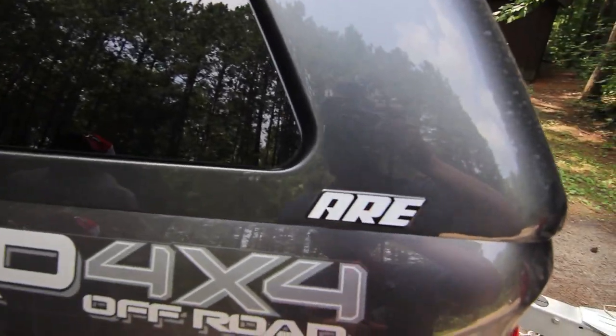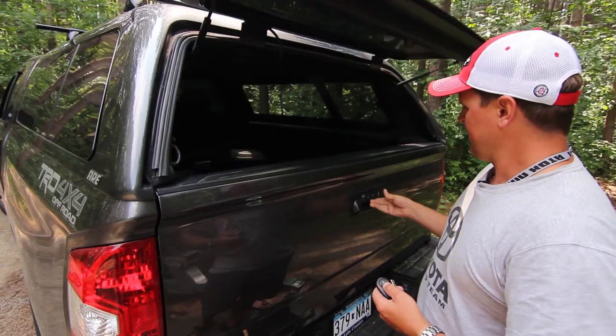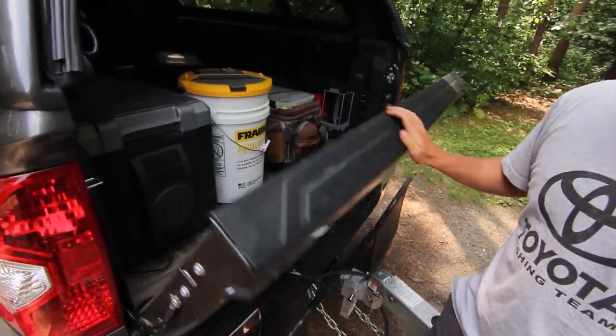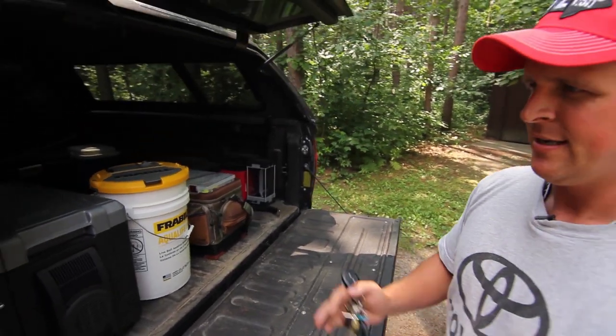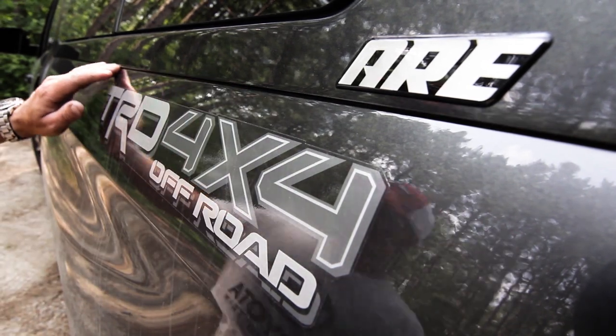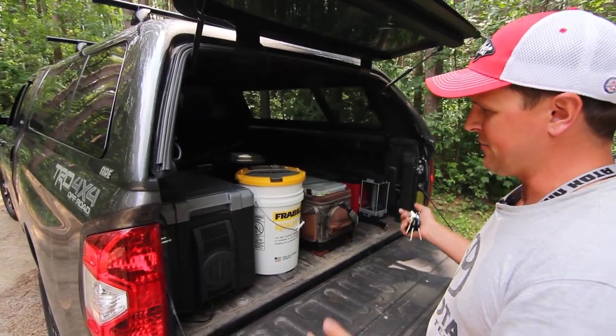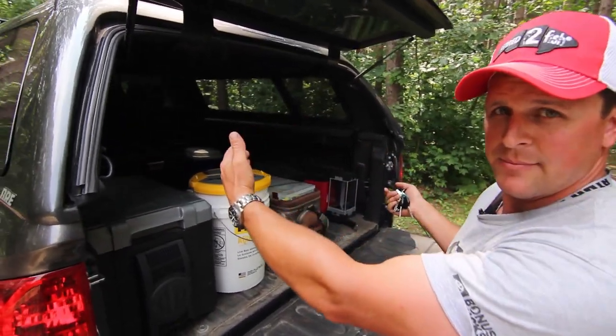This happens to be an ARE Z Series, and I selected this particular topper for a number of different reasons. First of all, the Z Series is custom fit to your pickup truck. This is a 2014 Toyota Tundra, so the lines on the topper actually match the pickup truck — essentially taking a pickup truck and making it an SUV, but with all the utility of an exposed back that's not connected to my cab.